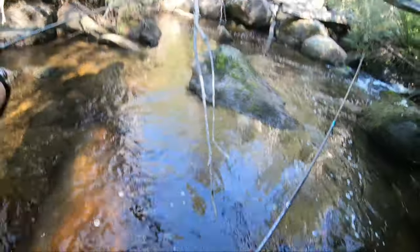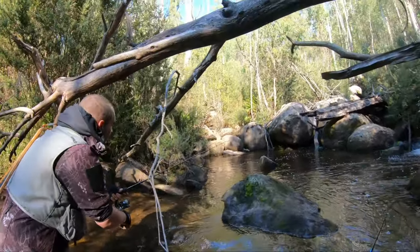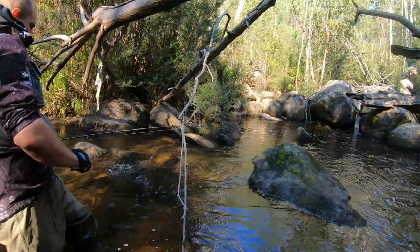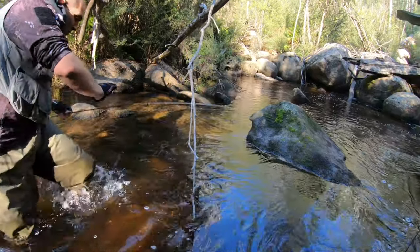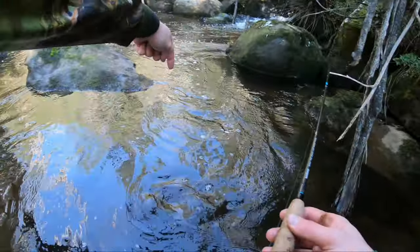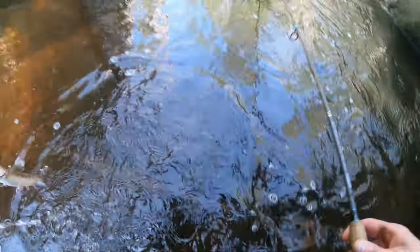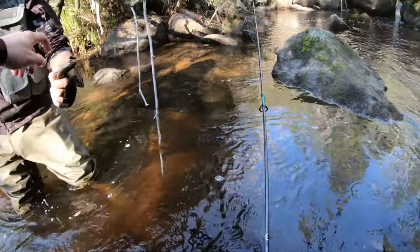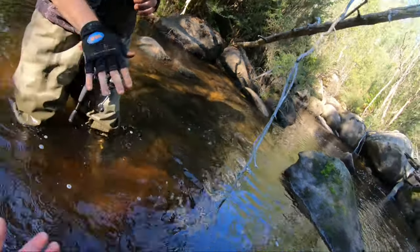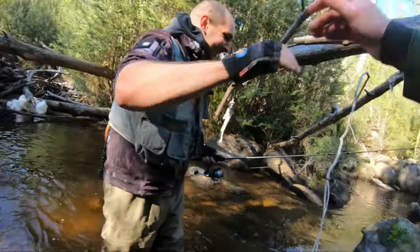Steve's going to throw his nymph in the other half of this pool here to see if he can wrangle another one out. There we go — he's on! It's a little one but it's still a fish. Is that a brown or a rainbow? Get out of the snag. This side, this side! There you go — that's a little rainbow. There he goes. Well done, mate — very nicely done, beauty!